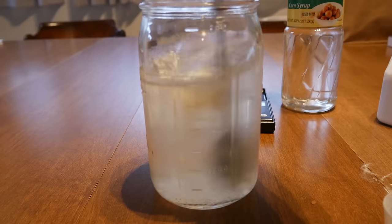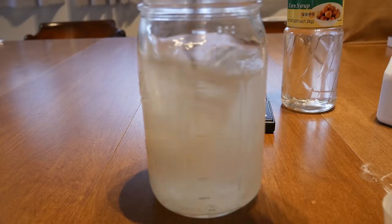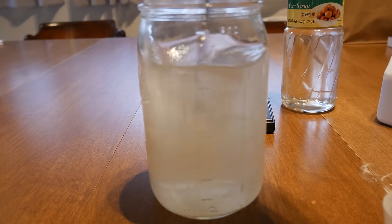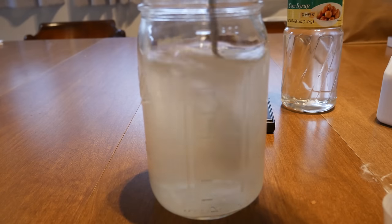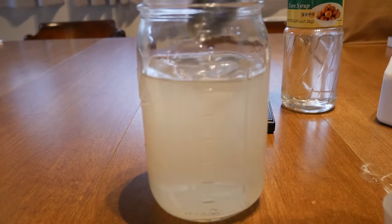With everything in, we want to go ahead and stir up our mixture to get it evenly mixed and dissolved. The corn syrup is going to be pretty sticky on the bottom, so mix this up very thoroughly to dissolve that corn syrup.